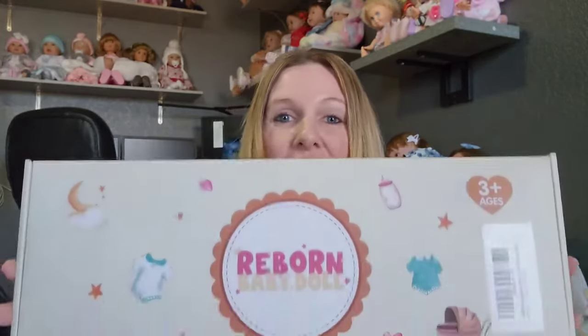Hi friends! Welcome back to my channel. Today we have a brand new box opening. This one is from Babeside. So stay tuned and we will take a look to see who we got.